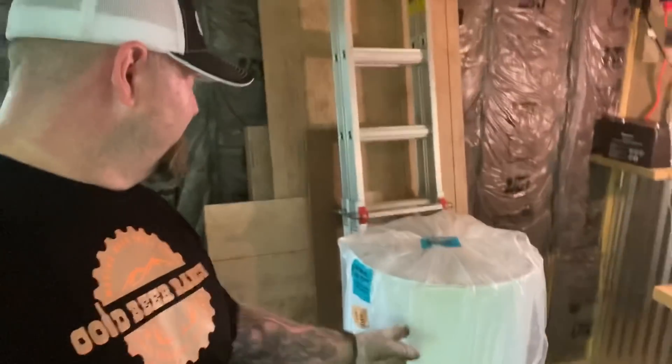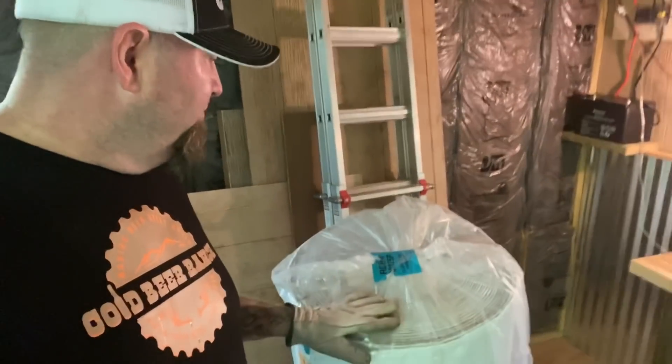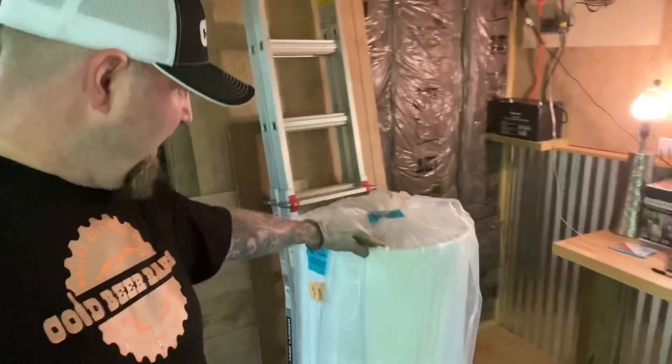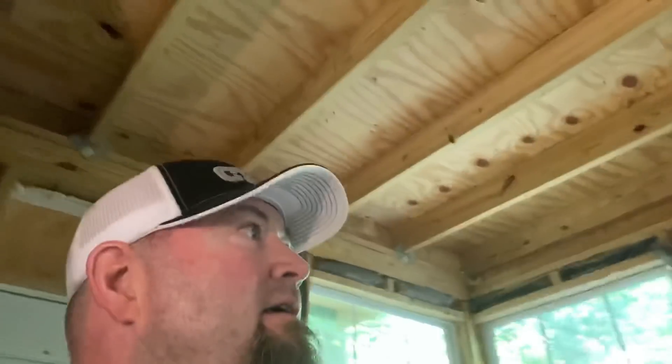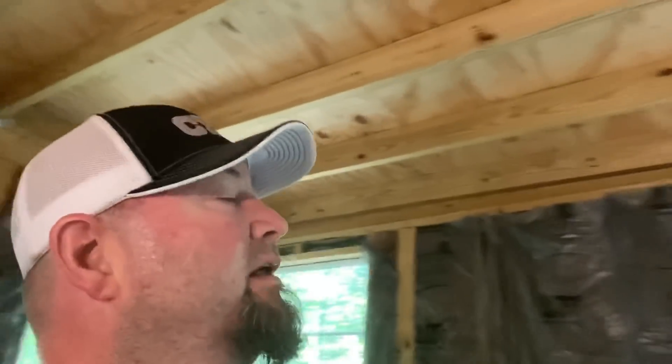This is the double bubble wrap that I purchased for the ceiling and for underneath the tiny cabin. It's just getting hotter and hotter. Plus, when it gets cooler, this will have some insulation value to keep heat in.